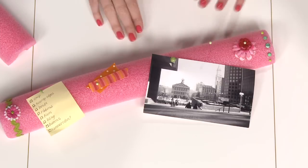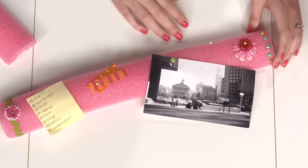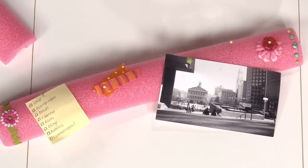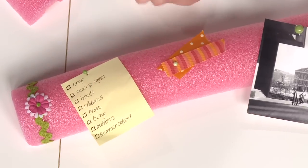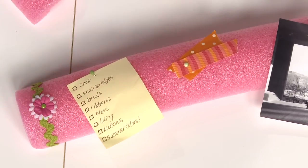Keep your favorite photos nearby — or those photos you're going to scrap next — just pin those on your noodle, very easy. Even your scraps: those little bits of ribbon that aren't long enough to go back on the ribbon card, maybe you put a few of those out here so that you remember to use them. Your to-do lists, and of course if you want to just decorate the noodle a little bit you can do that with some ribbon and flowers.